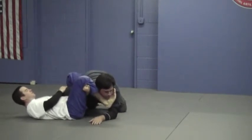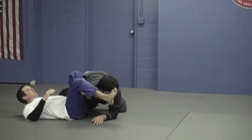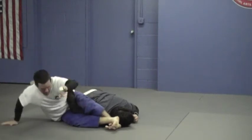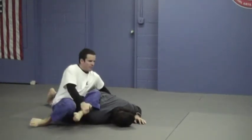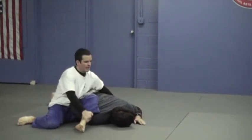If I want to continue over to omoplata, I'm going to grab his hands or his belt, my ankles cross out, and I've got to make sure I keep that arm on my hip. Grab my own wrist. Now I exert the shoulder — pressure with my own body.